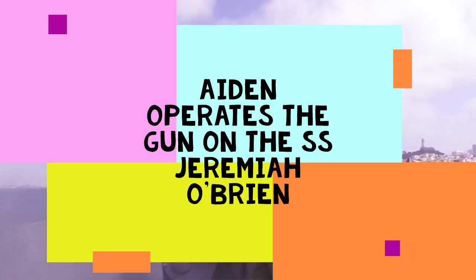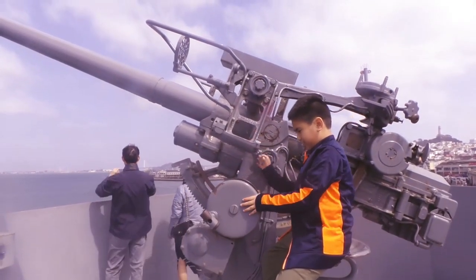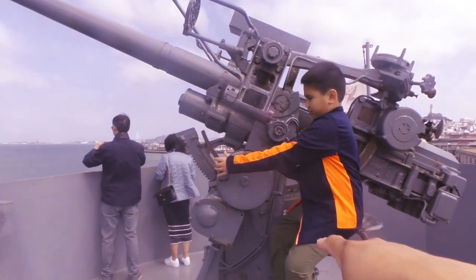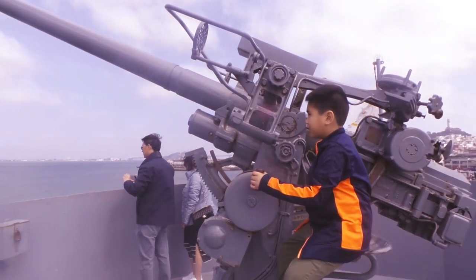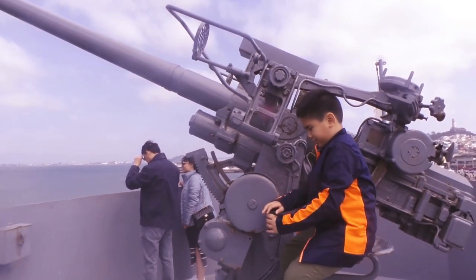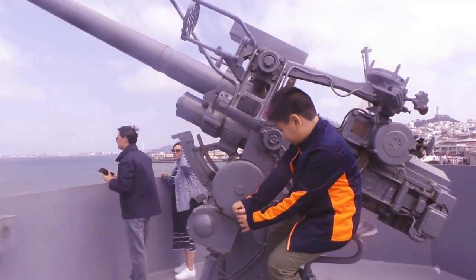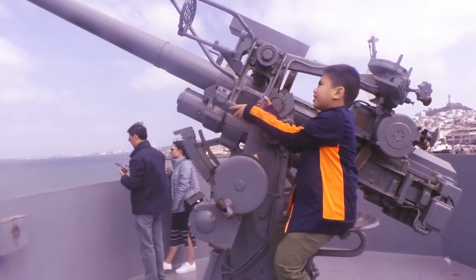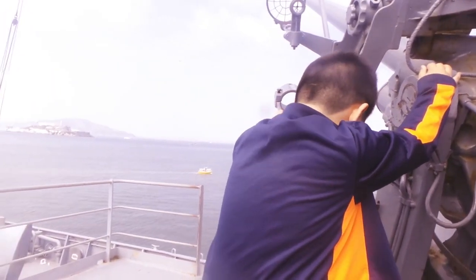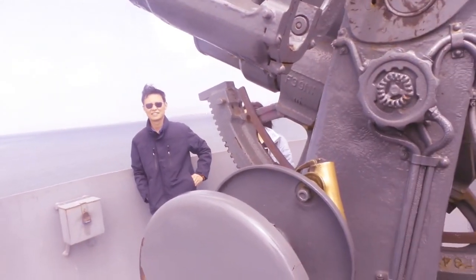Watch — try to raise the gun. Use the handle. Keep turning. No, no, that'll lower it. That one will raise it. Yeah, do it that way if you want to raise the gun. Where's the firing? Oh, that's the firing. Okay.